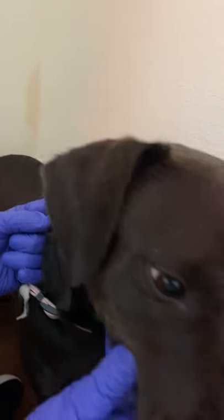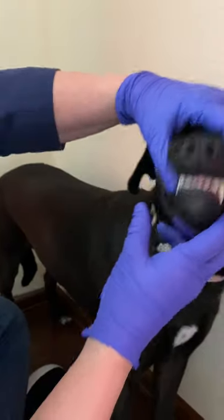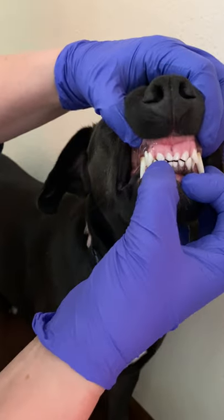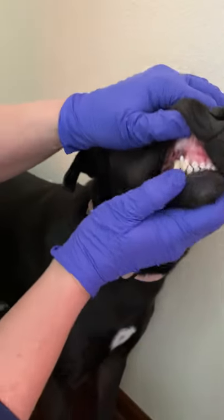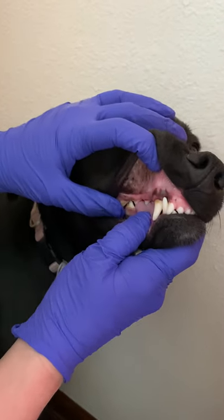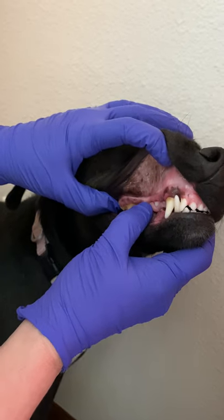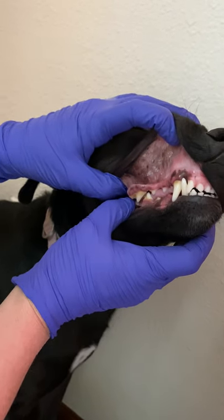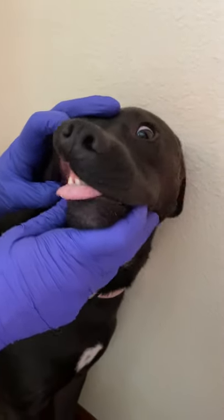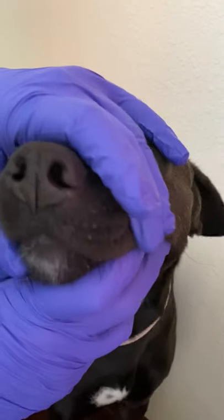Now let's count those same teeth by their anatomical names. That would be right upper incisor 1, right upper incisor 2, right upper incisor 3, right upper canine, right upper premolar 1, 2, 3, 4, and then right upper molar 1, and way in the back, molar 2. You could also say right maxillary and then name the tooth.